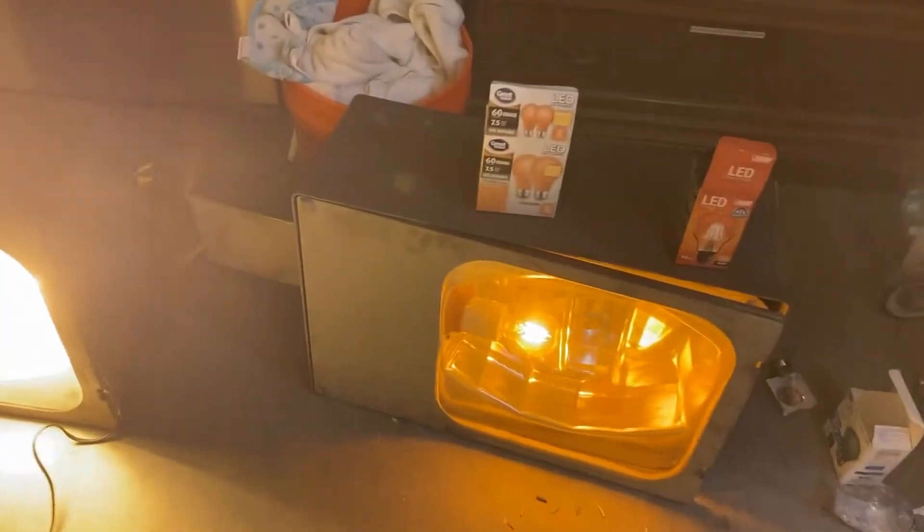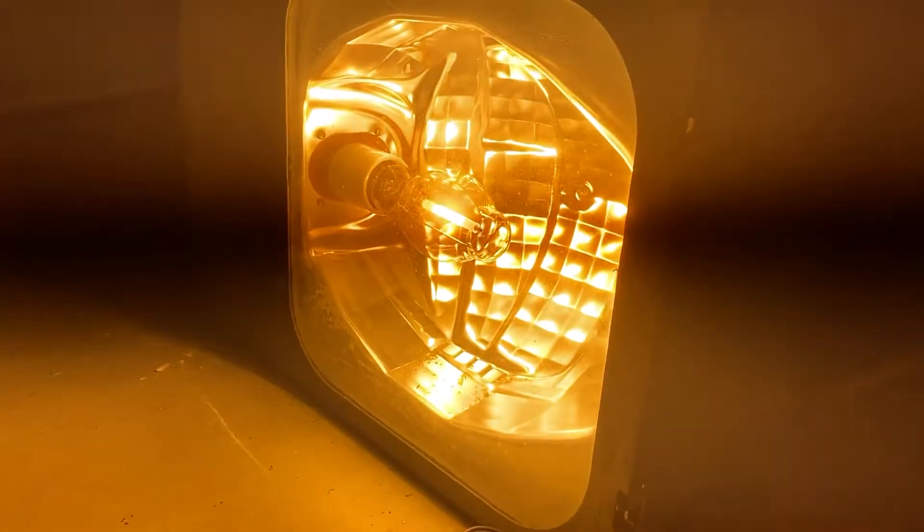It does give you that HPS street light vibe, which is cool, and a lot of you enthusiasts go for that. But let's say you wanted to use one of these as a night light — you don't want to be running HPS bulbs all night long, because these things get really hot and would heat up your room real quick, compared to the LED where it gets warm but not hot.